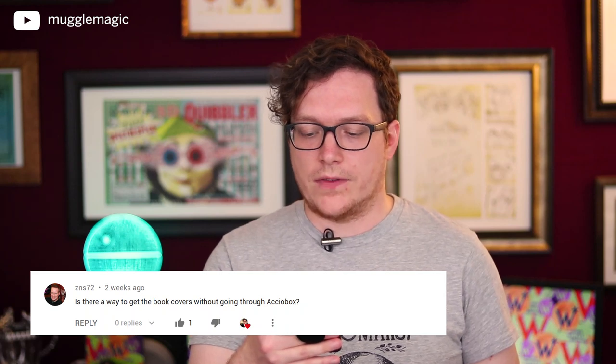Let's wrap this video up with the featured comment. I decided to pick two comments — one because I didn't post a video last week so I figured I should do two since I skipped a week, and also because I think a lot of people want to know the answers to these. The first comment is from ZNS72, who asks: 'Is there a way to get the book covers without going through AccioBox?' And there's not — you have to go through AccioBox. I did design them, but I was hired to design them by AccioBox, so they own all the rights for distributing the design.